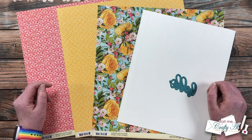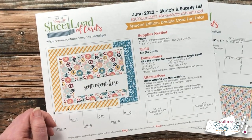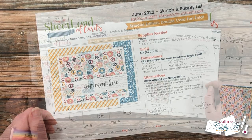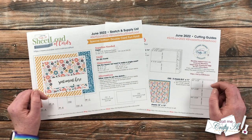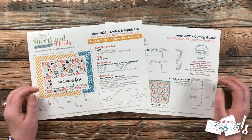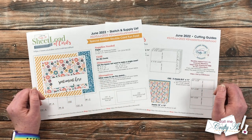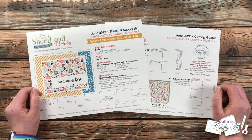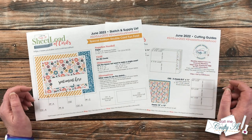Let's take a look at the new printable. The June 2022 Sheet Load of Cards is another special edition — this month we have a fun fold card. I dubbed this edition the double card fun fold, but you might also know it as a joy fold card. It's a pretty common fun fold for card making. If you follow my sketch, my supply list, and the cutting guides, you're going to yield six cards this month from just three pieces of patterned paper and five pieces of card stock.